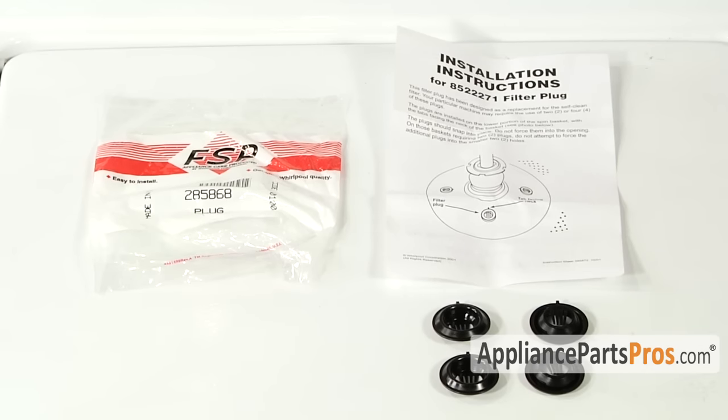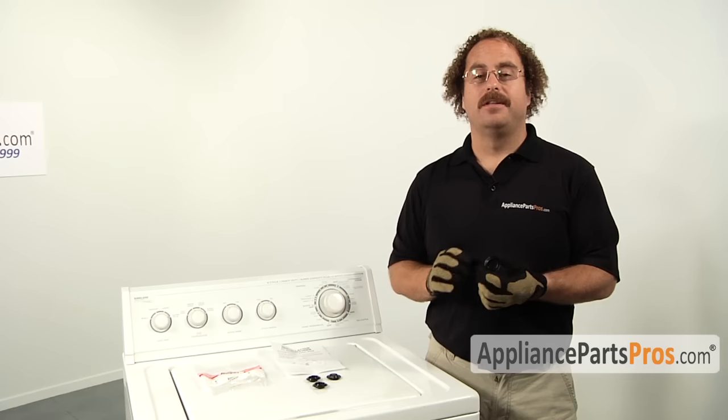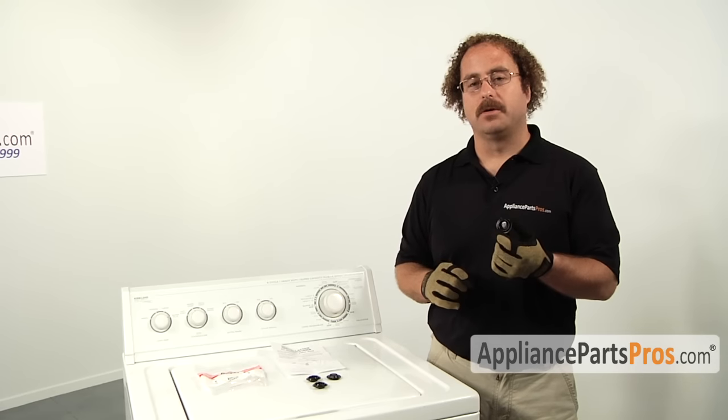When you open up the filter plug kit you're going to see that it comes with instructions and four filter plugs. Depending upon your model you may only use two or you may use all four. There are four holes in the tub; two of them are a little bit smaller — don't try to force them in there, they only go in the bigger holes.